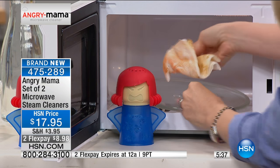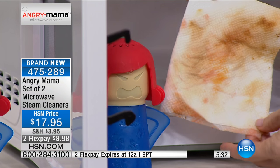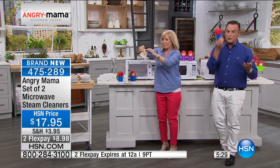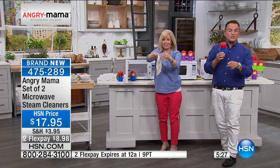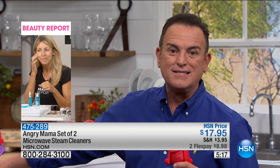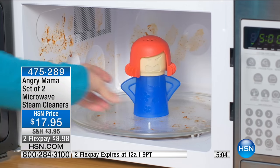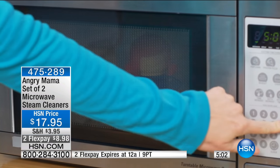Angry Mama — the set of two microwave steam cleaners — is premiering on our show today at HSN. You've seen the single purchase on infomercials for $10; for $17.95 you get two of them. Keep one for yourself, and for Mother's Day give one to your mom. If you've ever had cheese go everywhere, or tried to poach eggs and egg yolk explodes in the microwave, you need Angry Mama. It's one of the hottest infomercials out right now.